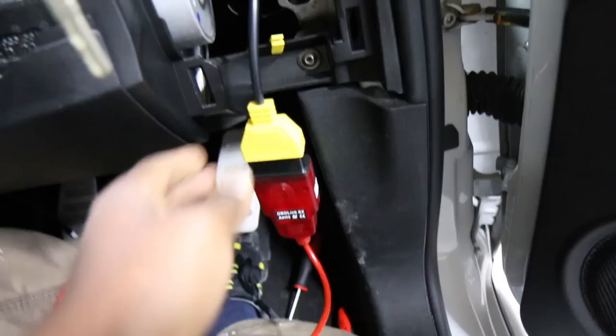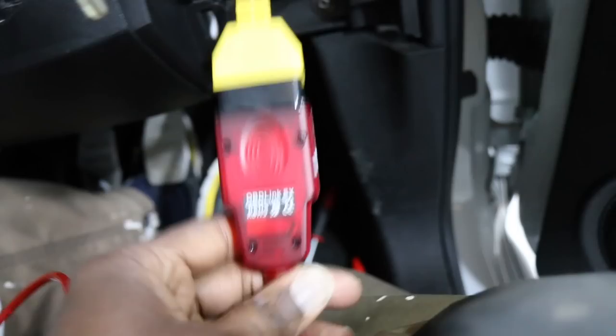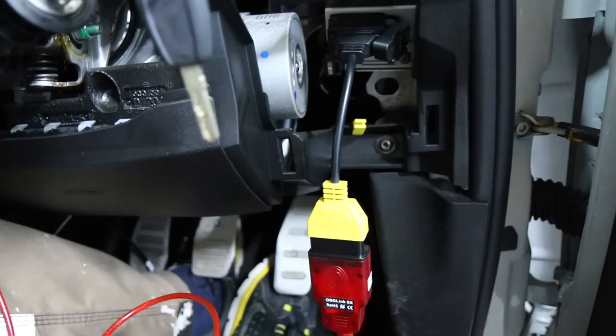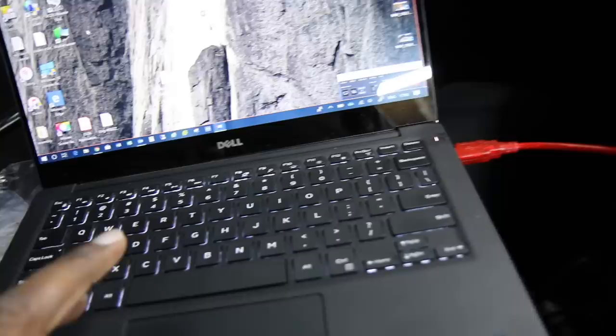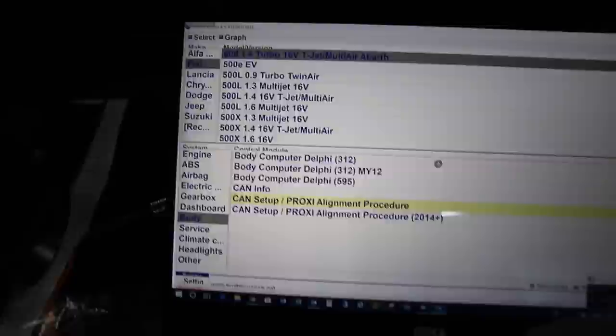It's all connected up now. I've got this little yellow dongle because Multi-Scan requires it. The OBD connector I got is an OBDLink SX. This kit I got from Gendan — an excellent supplier of scanning tools. They've provided tools for my Audi and were my first choice for this Multi-ECU Scan kit as well. I'm going to fire up Multi-Scan and you'll see it come up on screen.